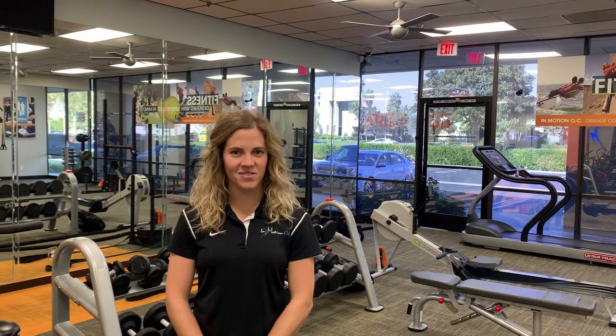Hi, my name is Katie Boss, physical therapist at InMotion OC here in Orange County, California. I'm here to talk to you about hamstring strains.